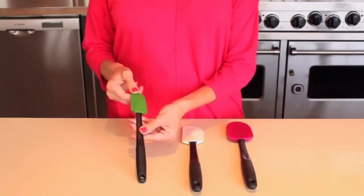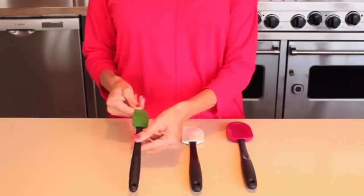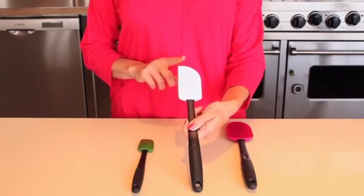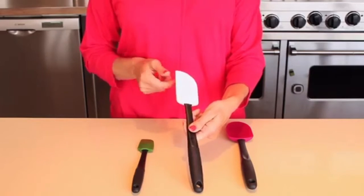The small spatula is perfect for reaching food in jars of all shapes and sizes. The medium spatula has a rounded edge that makes it ideal for scraping bowls and a square edge for pushing batter into pan corners.